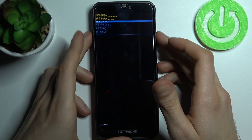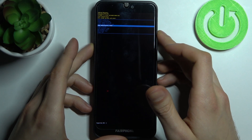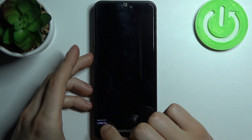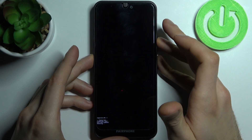In the following menu, use the volume keys to navigate and the power key to select. You have to select the option 'Wipe Data / Factory Reset' and then confirm it by selecting 'Factory Data Reset'. After a few seconds you will see the message 'Data Wipe Complete'.